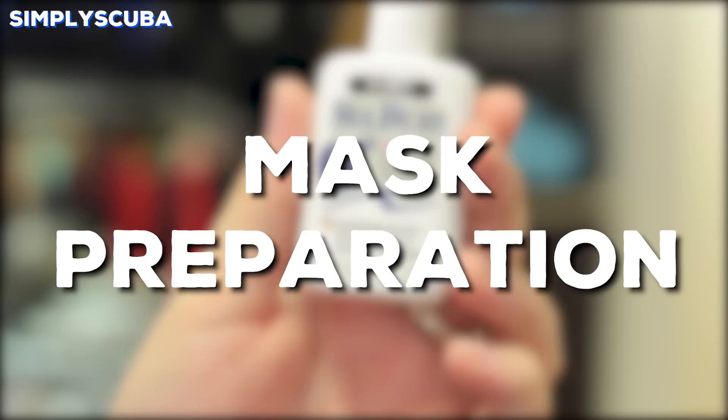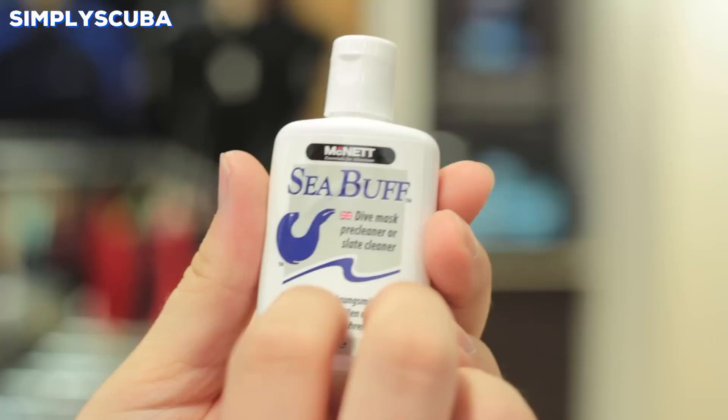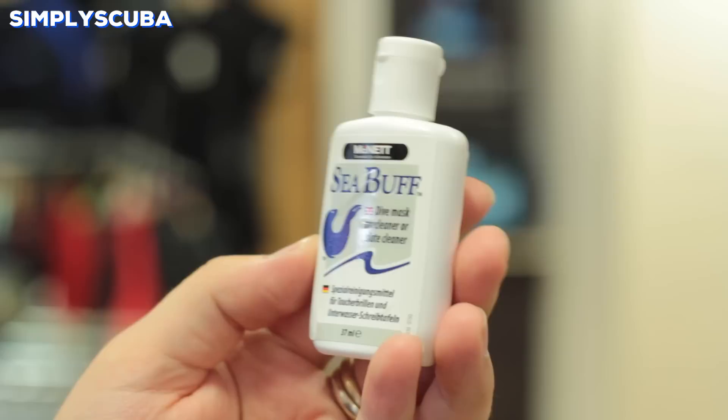Mask preparation. Mask preparation treatments are applied on the inside of your mask as soon as you get it home, because on the inside there'll often be a small residue that you can't see that will cause your mask to fog up very quickly. The preparation treatment removes this internal film so it doesn't fog up quite so quick.